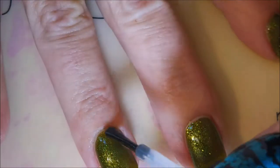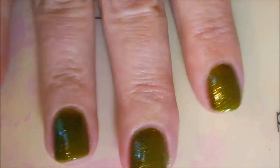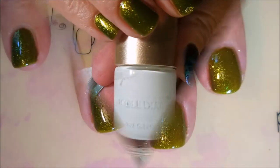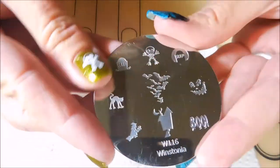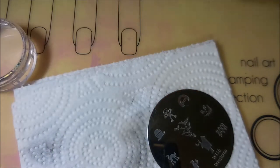And I am adding a Posh top coat so that I can get this one to dry all the way down so we can do some stamping. I am going to be stamping with the Nicole Diary NS01, my monocle stamper, and the clear jelly scraper. And this is Wystonia Plate W116.